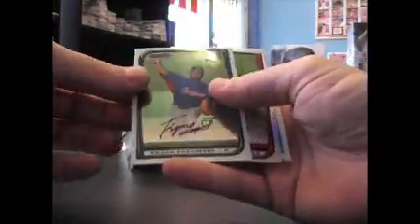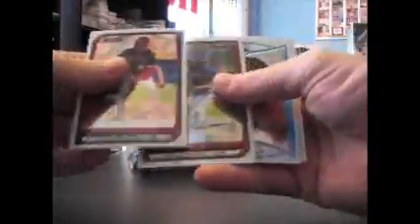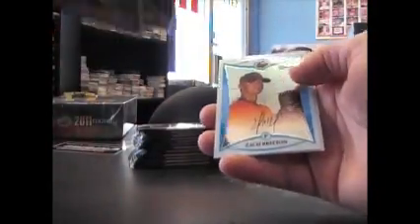Base. Opening 08 and opening in 2010, you can tell the cardstock's a lot better. Fukumori — I thought it doesn't bow as bad. Base. Mike Lowell, X-Fractor, number 250.